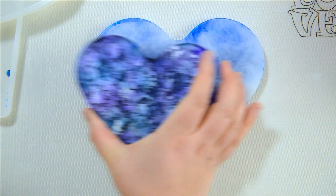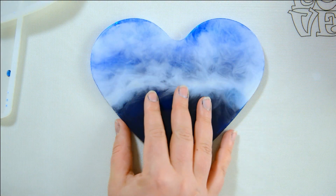This is a small heart and that's the bigger heart — it's still pretty.